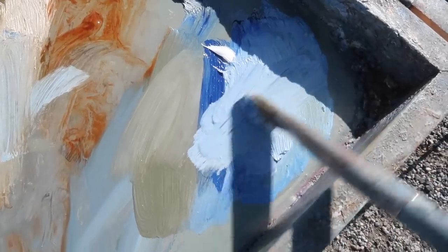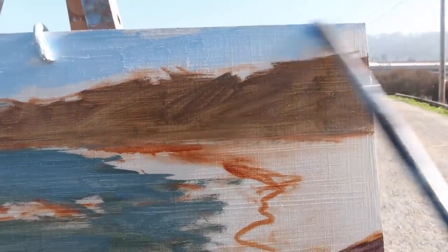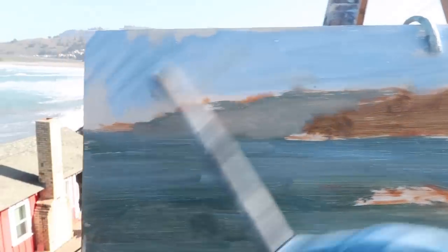For the sky, just using titanium white and ultramarine blue. This is much bluer than it's going to end up being when I'm finished. Again, just starting with more or less a rough color and value — just approximating.